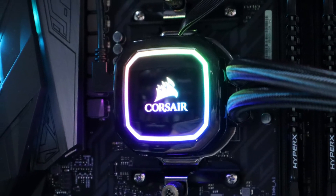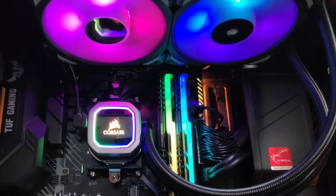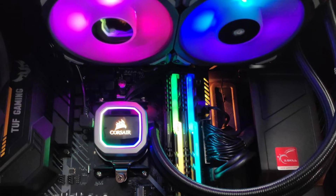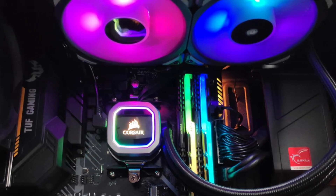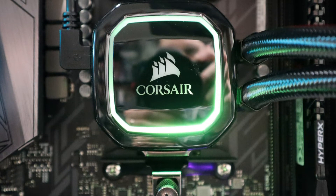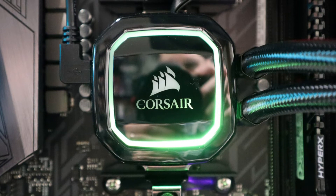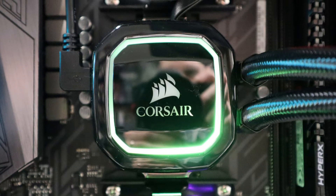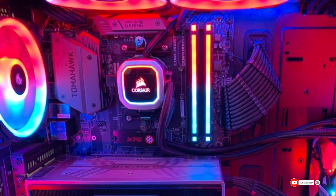You are also given Corsair iCUE software to monitor CPU performance, temperature, and regulate fan and pump speed with a single click. The 280mm dual radiator features an enhanced surface area for improved cooling performance. The product weighs only 2.16 pounds with dimensions of 12.6 x 5.51 x 1.18 inches. Equipped with large fans and RGB lights, it is brighter and bolder than previous models.